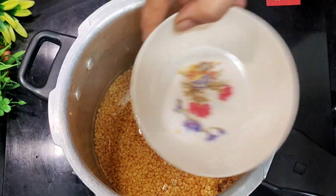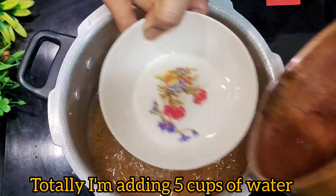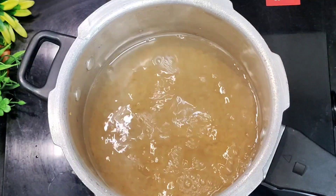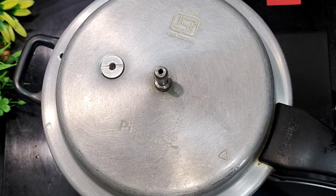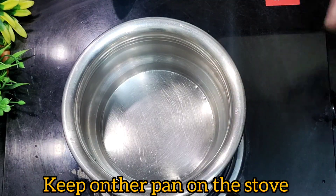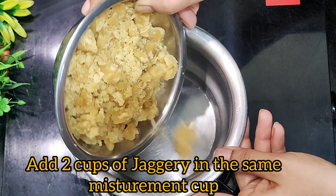I will make a 3 cup of butter and a 1 cup of butter. You will have to wait for the cooker. With a 1 cup of butter, I will make a 1 cup of butter.